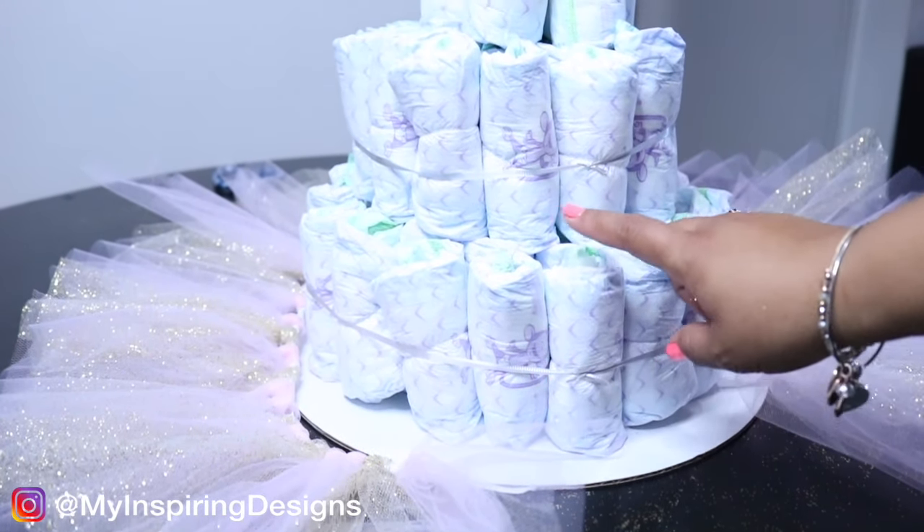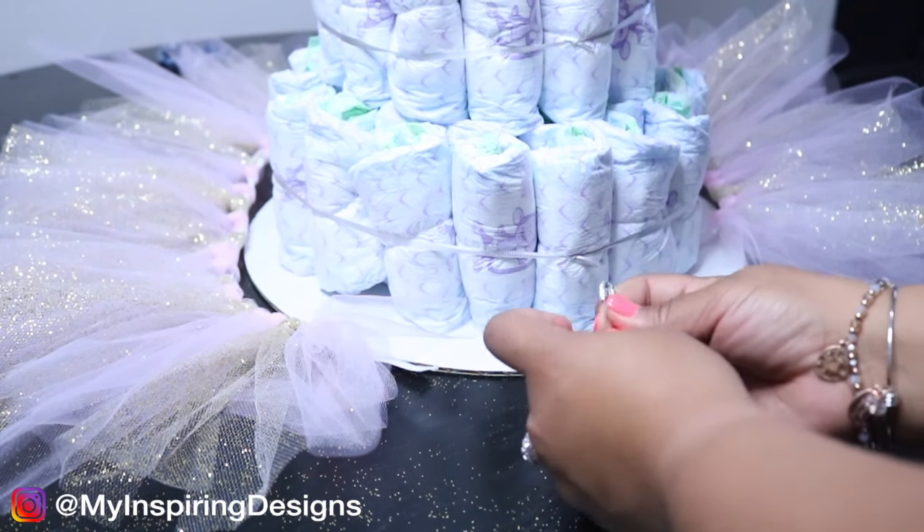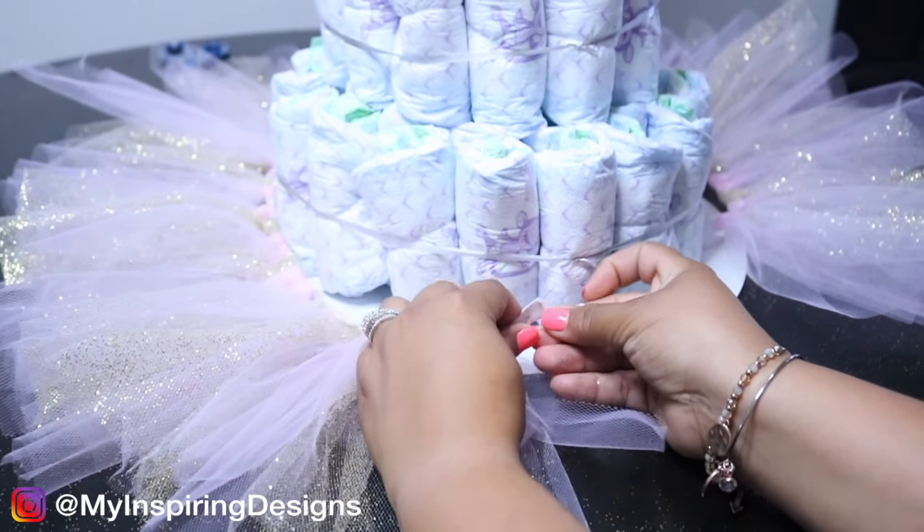Turn your diaper cake over to the side where you tied the knots for the string, and use a safety pin to connect both ends of the tutu skirt together.